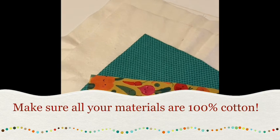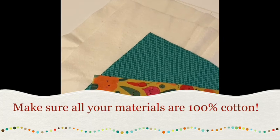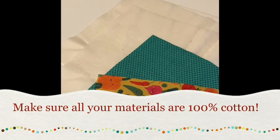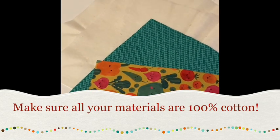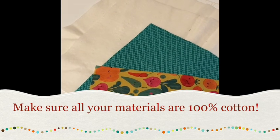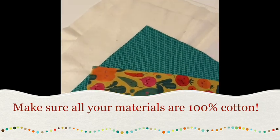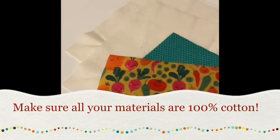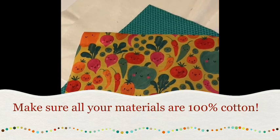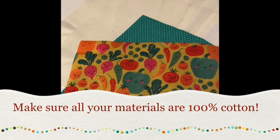Let's get started on our microwave bowls. We need two 10 inch squares of fabric and two 10 inch squares of batting. What's important to remember is that everything needs to be 100% cotton — the fabric, the thread, and the batting — and it's also important to not have any metallics on your fabric. The collection I'm using today is called Happy Veggies. If you go to our website you'll see a lot of different vegetable fabrics that are adorable and great to use for this project.